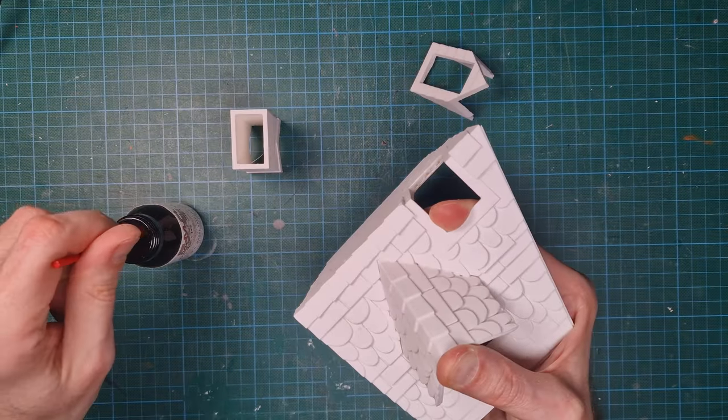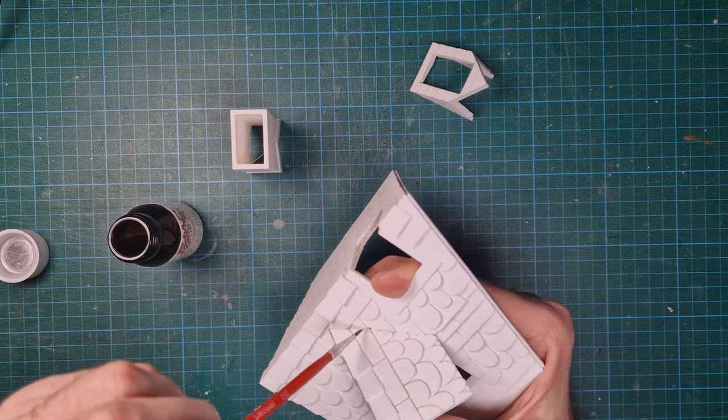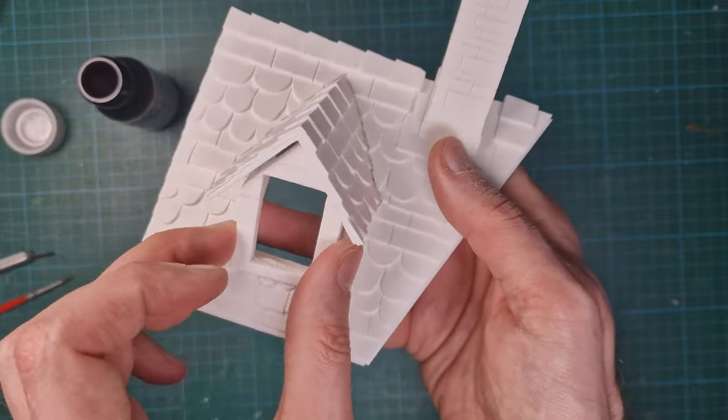Time to merge the pieces with methylene chloride. That's the adhesive which melts and welds PLA plastic. Just paint the joint with it and let it flow into the cavities. It fits!